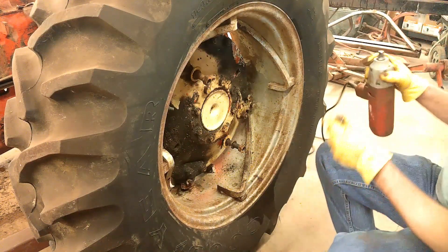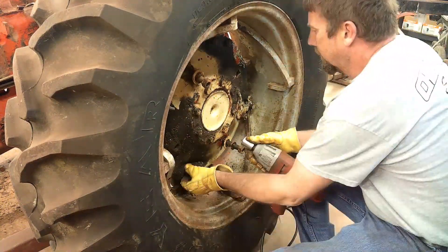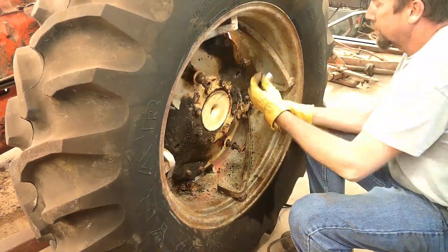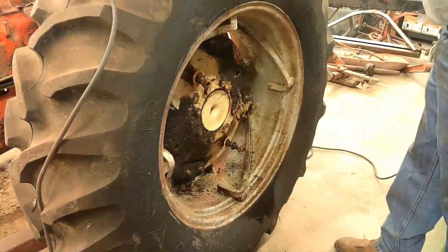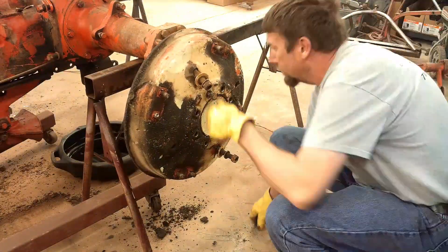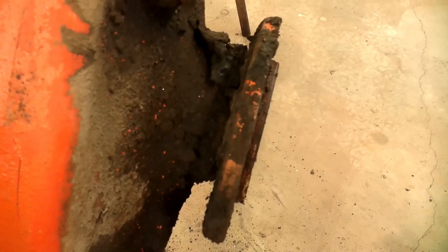Okay, let's see if we can get this side loose. Now that the wheels are off, see all the grease kicked back in here? The seal must be out on this one. I'm going to have to pull that out and replace it.